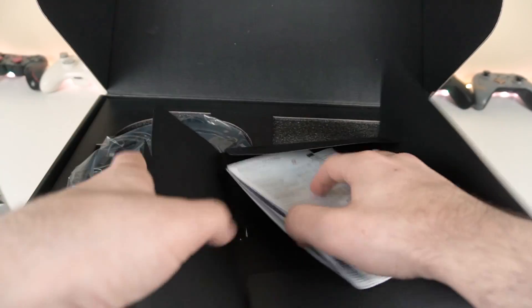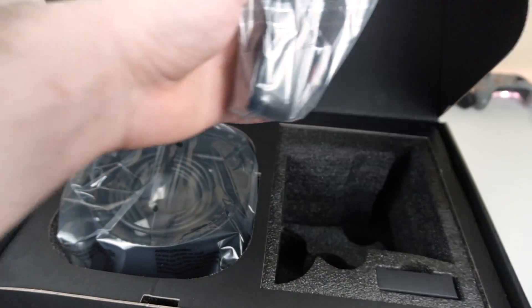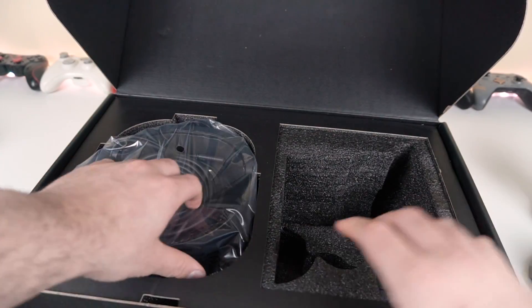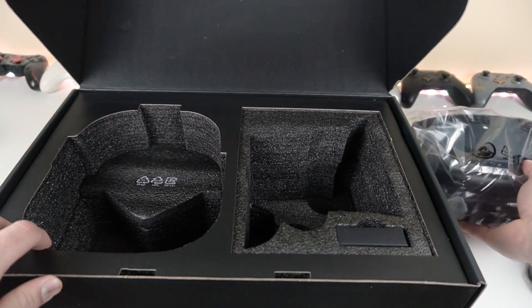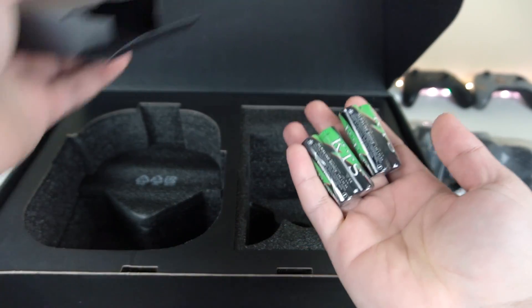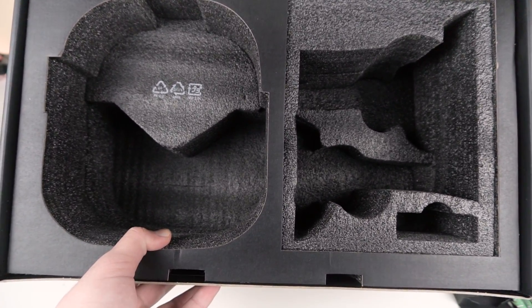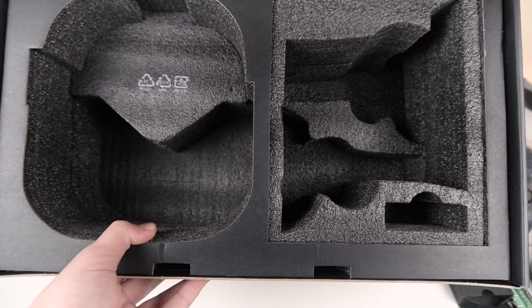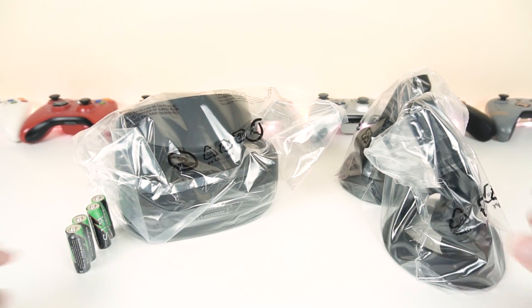There's a microfiber cloth, some extra info, and the controllers — which I'll take a look at in just a bit. These are different from the Samsung ones. The headset itself already feels much nicer than other headsets I've reviewed. And finally, batteries for the controllers. Inside the box, everything is much more neatly packed than we've seen on other Mixed Reality headsets. I already applaud Lenovo for this awesome packaging.